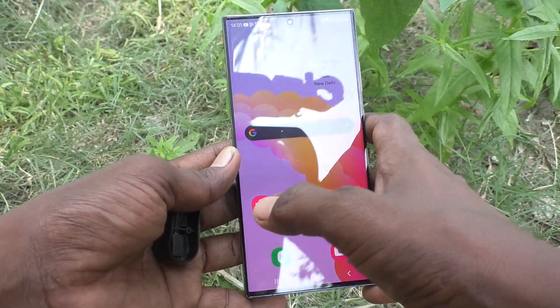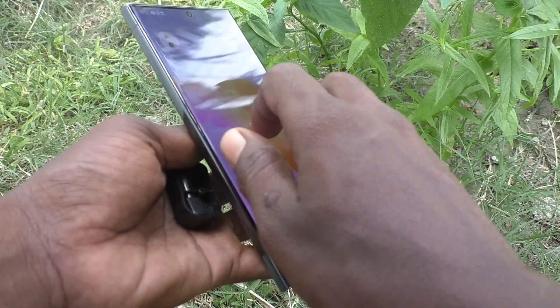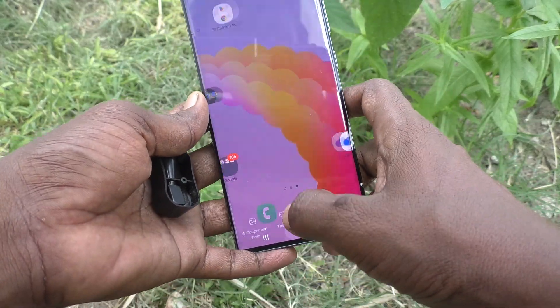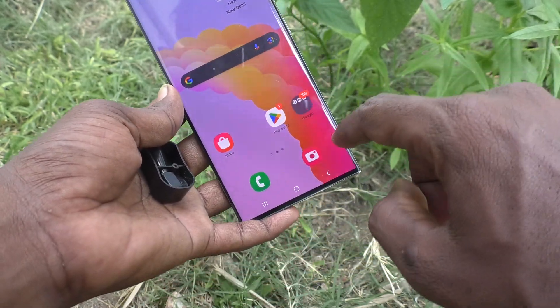Hi friends, welcome to Five Minutes Track YouTube channel. Here is the Samsung Galaxy S23 Ultra 5G smartphone. In this video, you will learn how to take super slow motion video on your Samsung Galaxy S23 Ultra 5G.